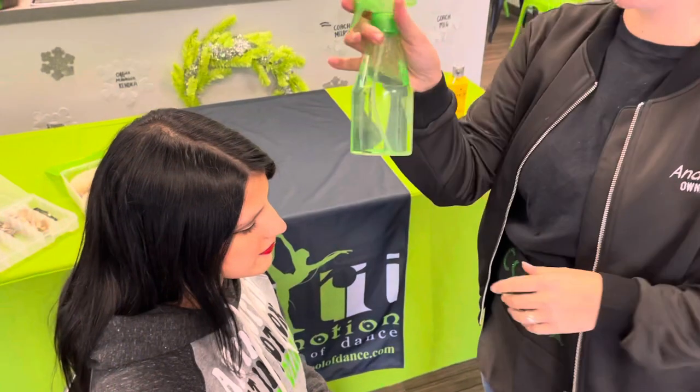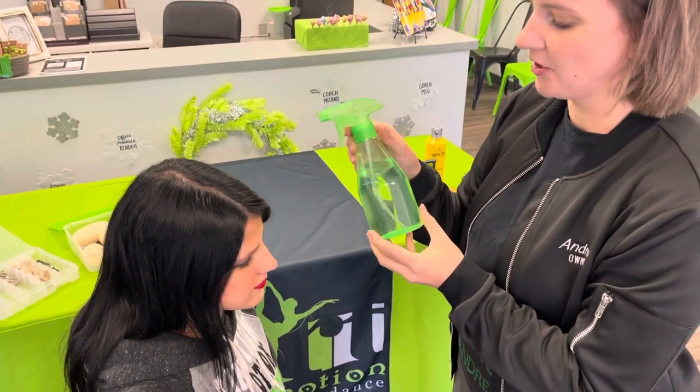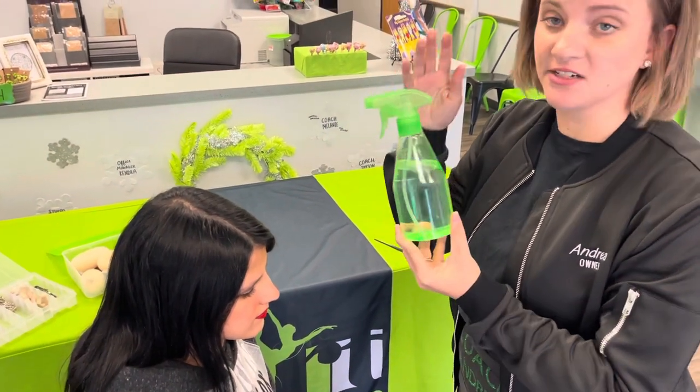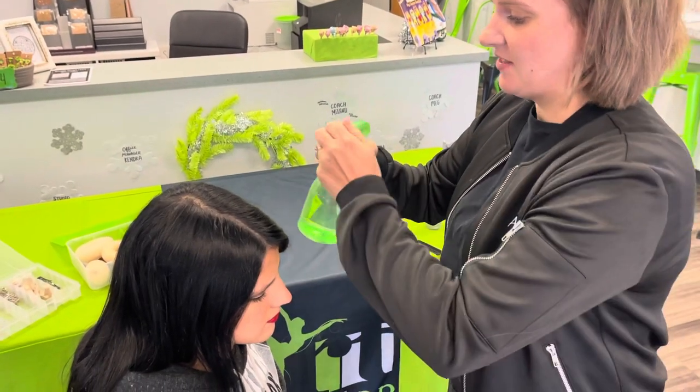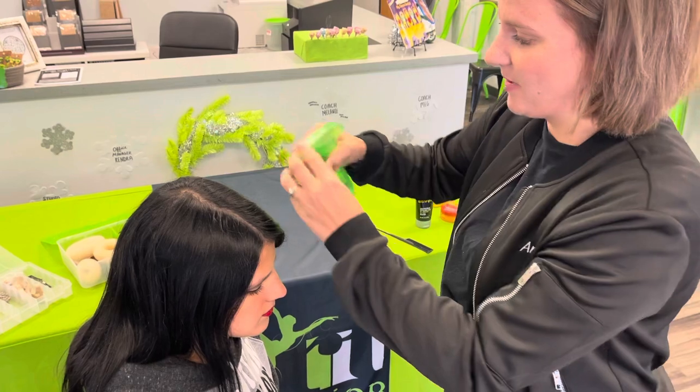The first thing I like to do is spray the hair down with some water. You can get a water bottle from the Dollar Tree — it's a dollar, but it's nice to have. That way you can really slick the hair back.